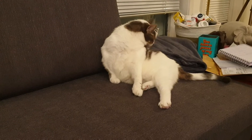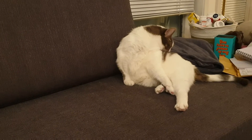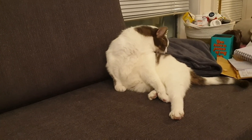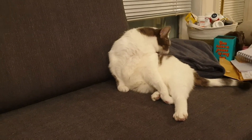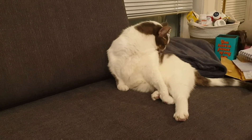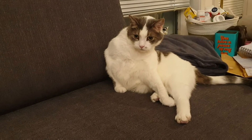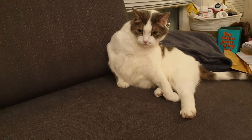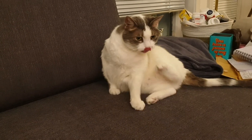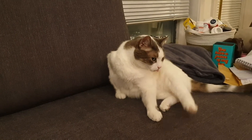It is bath time. Look at him get into it, guys. That is one sexy cat beast taking a bath right in the middle of the living room. Get it, Slash! Don't mind me, sir — continue on with your little bath. You got an itch.